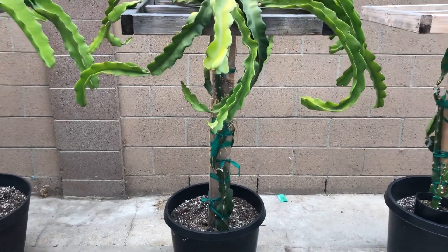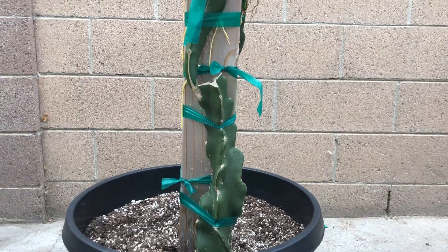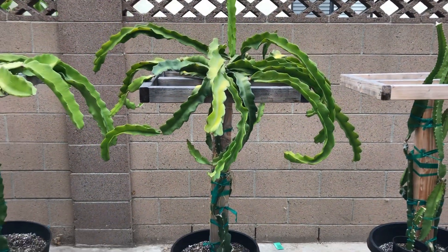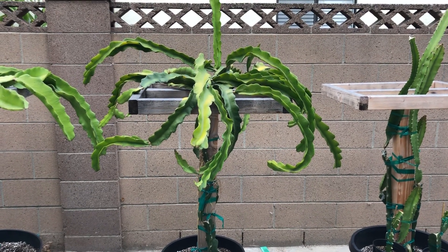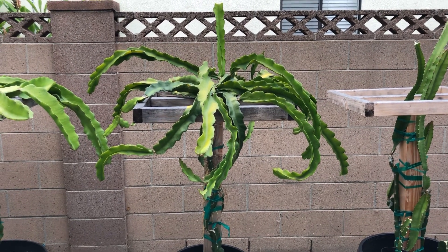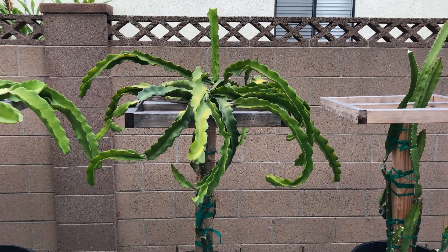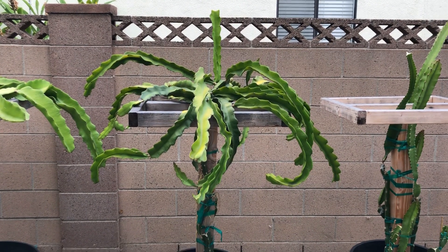My main rule of thumb when planting dragon fruit is I always have one main branch that will serve as your trunk. I'll let that branch grow all the way to the top, and once it passes the trellis that I built for it, I'll cut the tip and let it develop new branches. From the main trunk I like to have four to six branches, and two sub-branches from each of those branches. I'll prune off anything that's 20 inches below from the top and leave only the long branches to grow out.